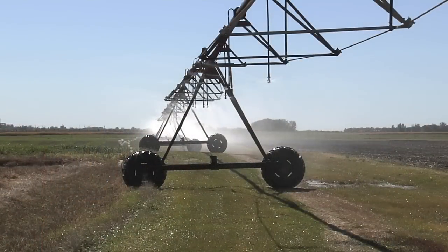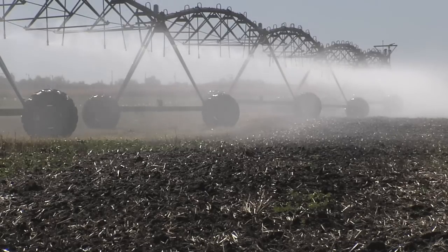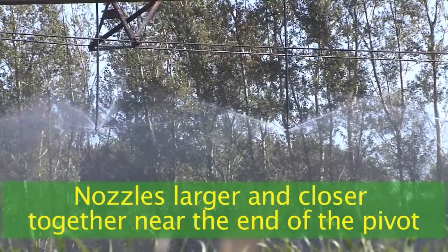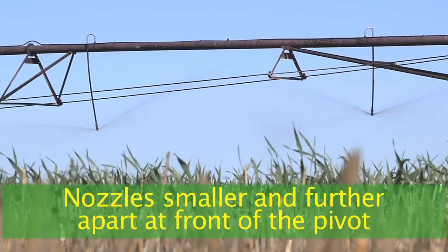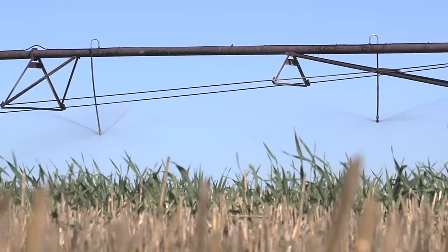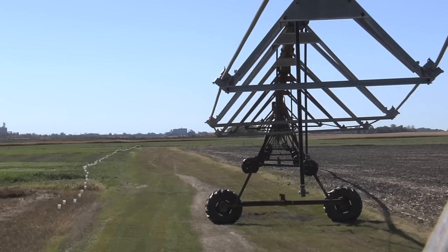If you look at the center pivot, the outside sprinklers cover way more area than the inside sprinklers. Typically on the center pivot, the nozzles get larger as you get out near the end — they cover more area. Therefore, you have to adjust the nozzle size so that the same amount of area gets about the same amount of water. We have to know precisely where the can is in relationship along the full length of the pivot in order to calculate the uniformity.